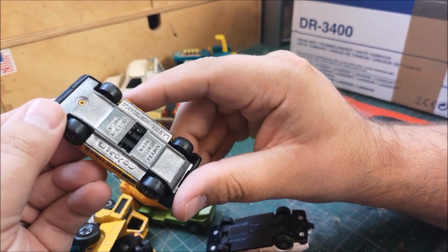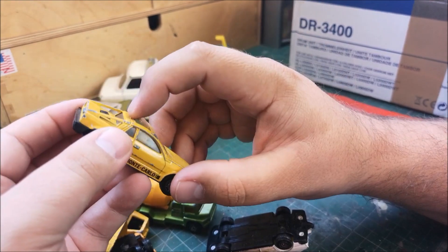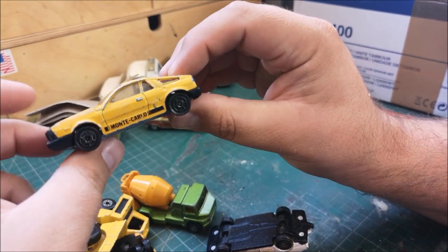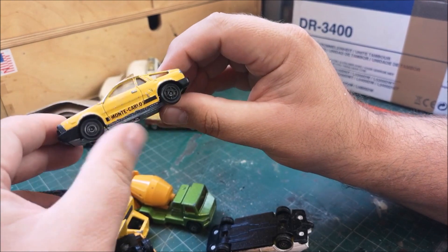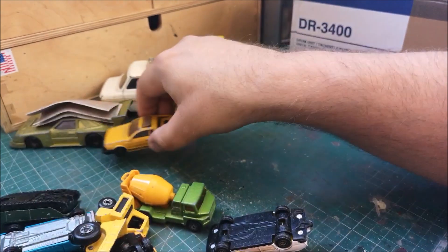And we've got another Majorette, this time a Lancia Monte Carlo. That'll detail out, I think, with some different wheels - very cool, I like that one.